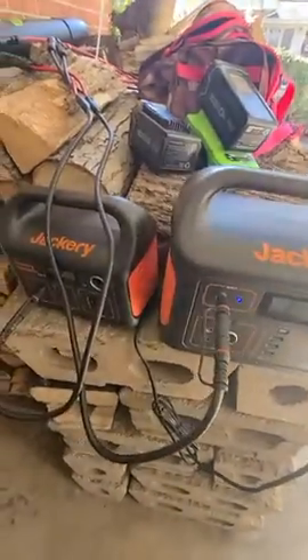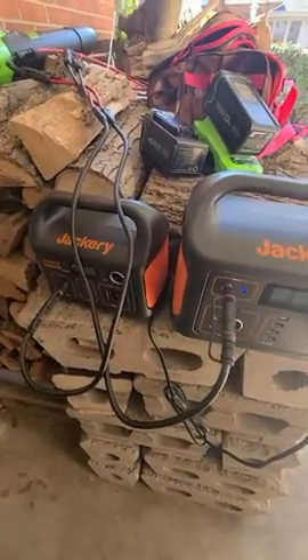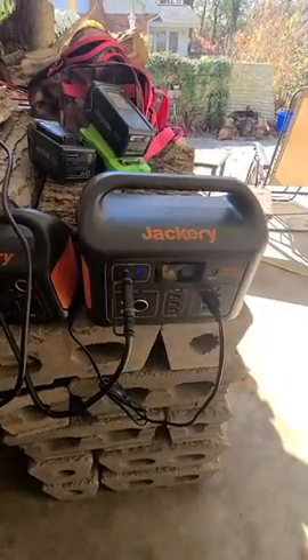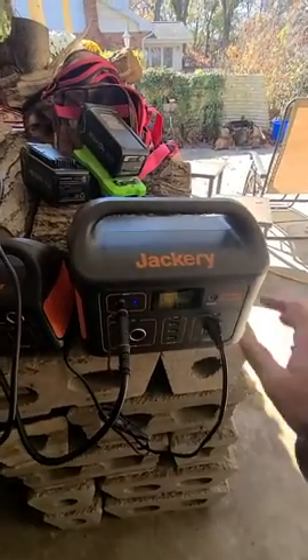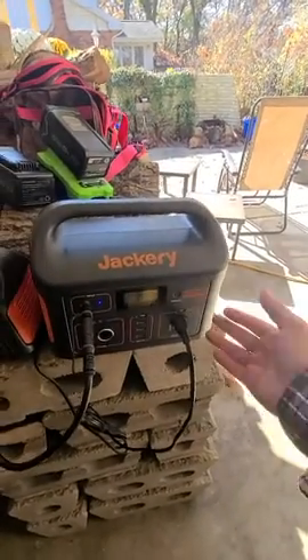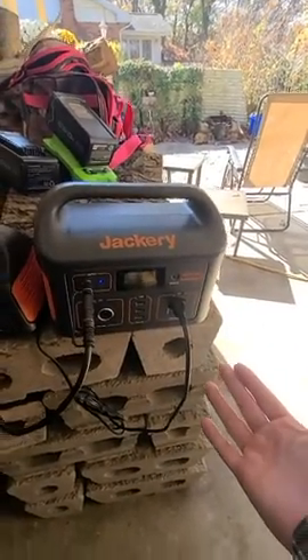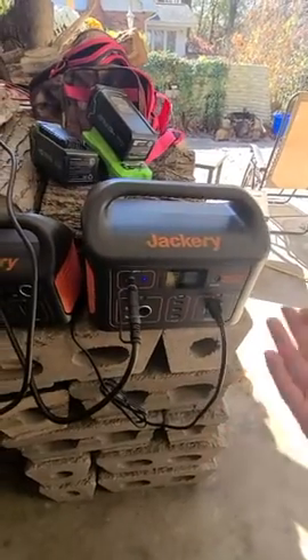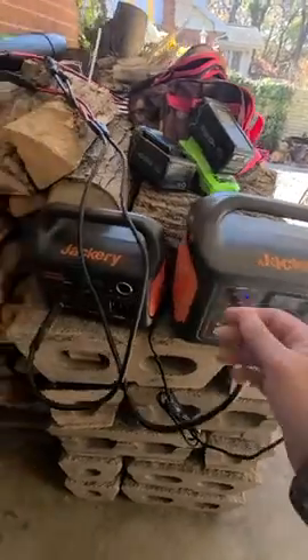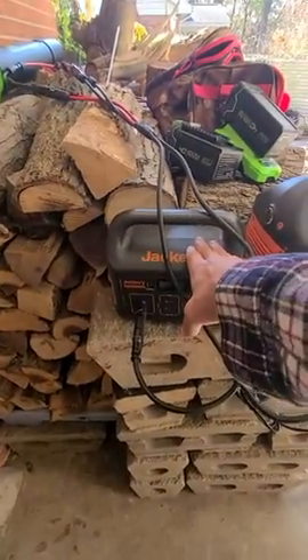Both units are extremely highly recommended. I wish I could afford an even bigger one — I know there are ones double, even quadruple the size of the 500. The 500 gives you 500 watt-hours, so if you have a 50-watt device plugged into it, it's going to run for 10 hours. This smaller one is a 240 watt-hour device.